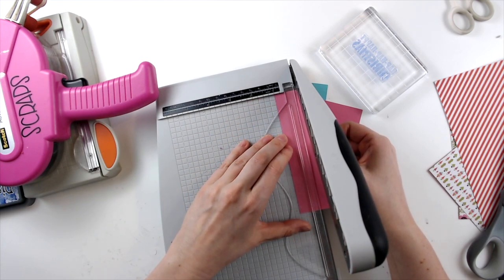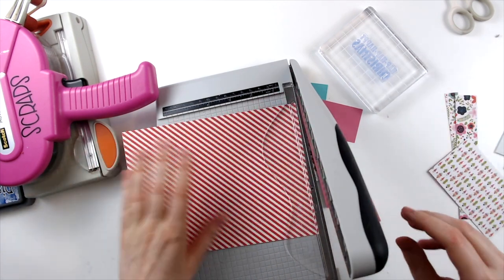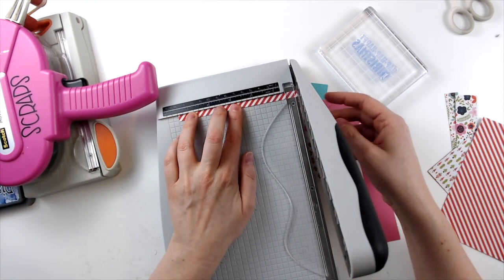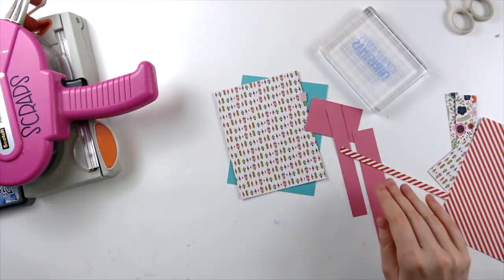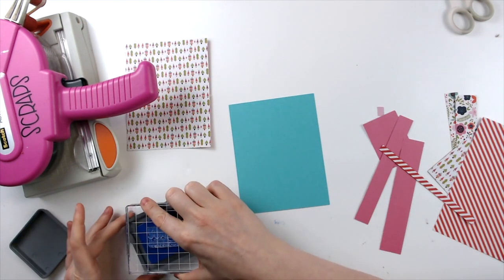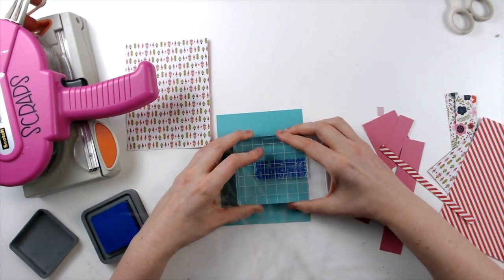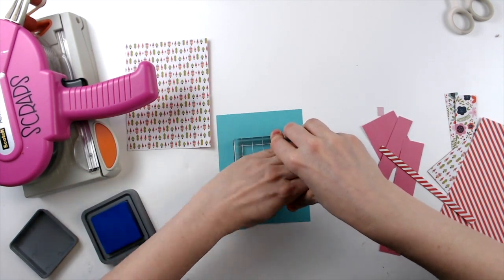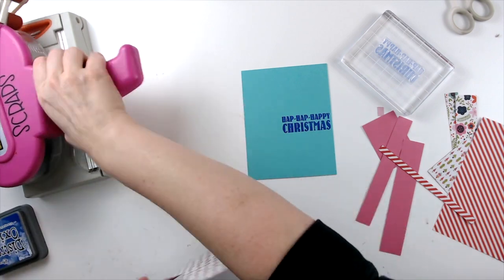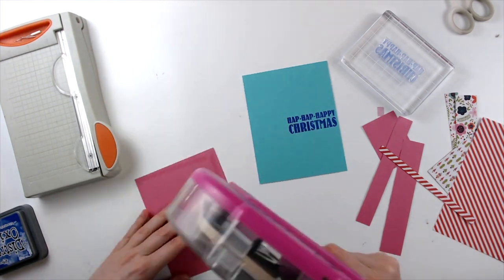I cut down my card base to 4.25 by 5.5, I think is what it is. And I'm just cutting some strips here to use kind of on the side, like in the inspiration card. These papers are from Bella Boulevard — it's from one of the six by eight paper pads, and it just works out perfectly. I love the colors. So I'm using blueprint sketch distress oxide ink to stamp my sentiment, which is 'Hap, Hap, Happy Christmas.'